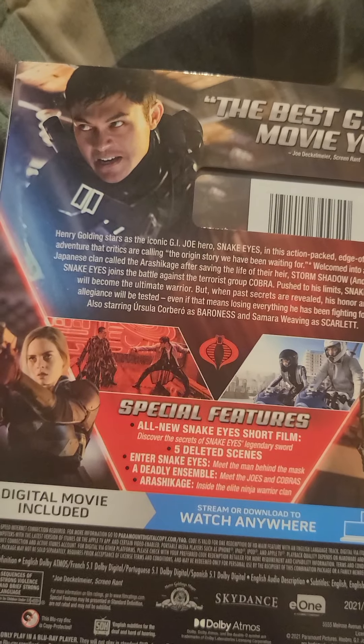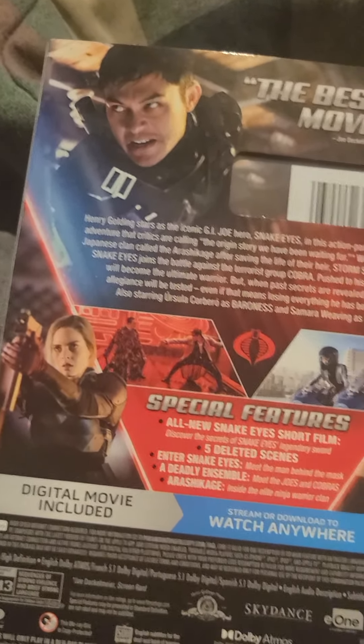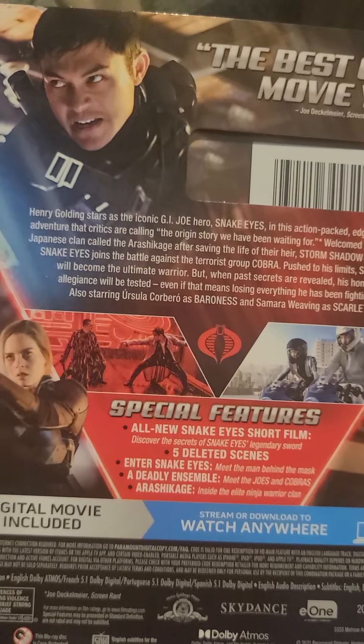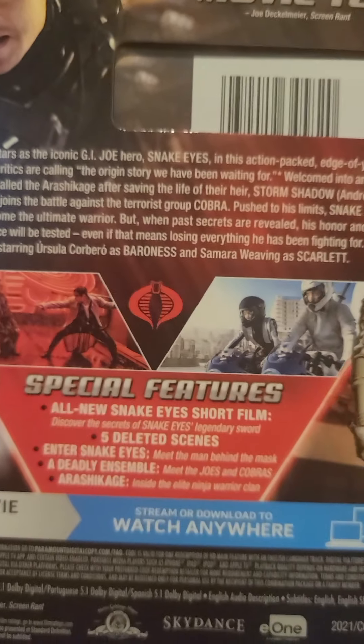Some people complain that he talks in the movie, but again, a movie about a silent protagonist just wouldn't be that great. I know there were silent movies back in the day, but yeah. And it is an iconic G.I. Joe hero.